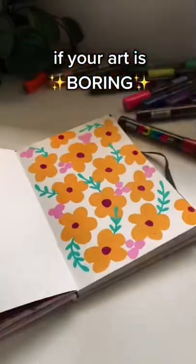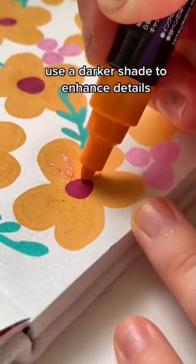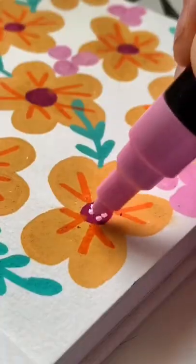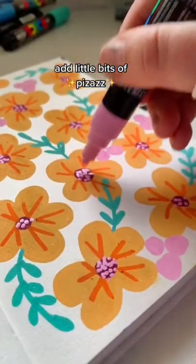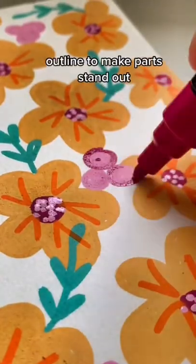I drew this little sketchbook idea and I wanted to add something to it, so I thought I'd show you how to jazz up your art a bit. You can use a darker shade to enhance details — I'm just adding a little bit of dots and pizzazz onto these flowers, which makes it a little bit more interesting.